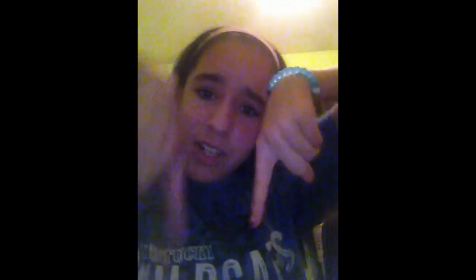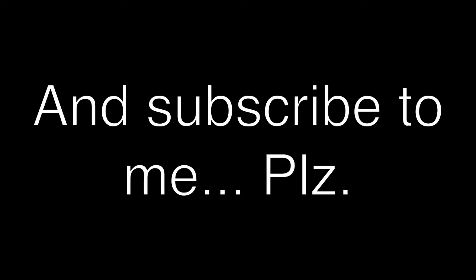Thank you for watching. Please check down there in the description for what this video was about, and my social media links. Think about it. Thank you.